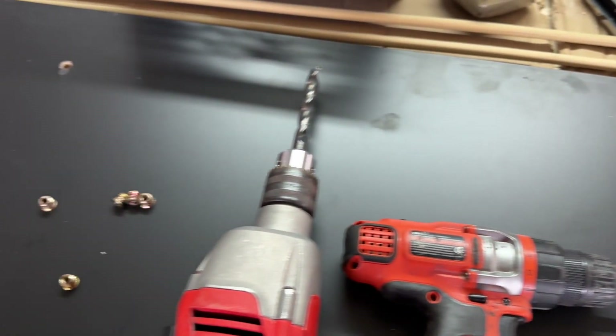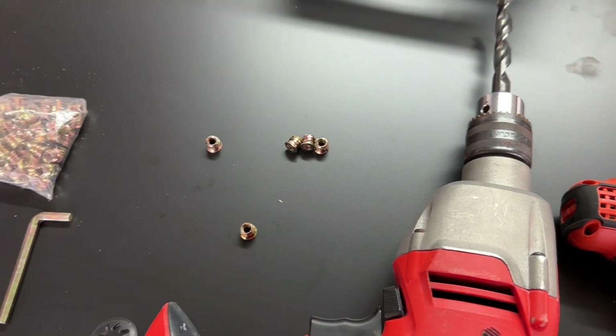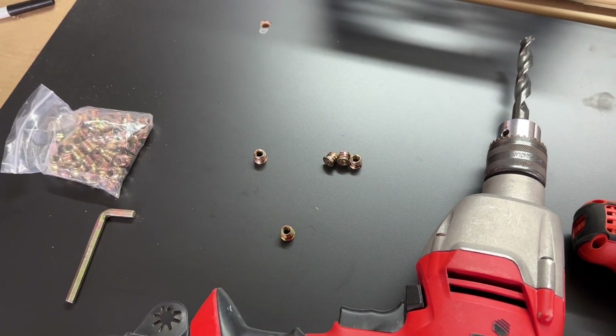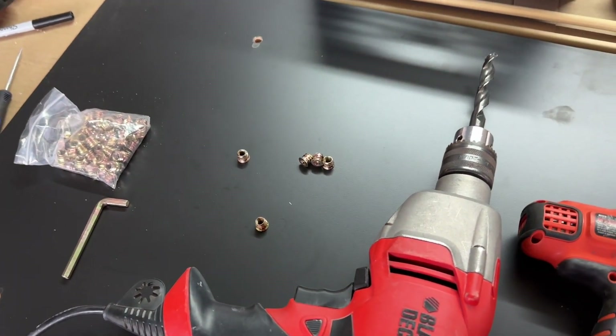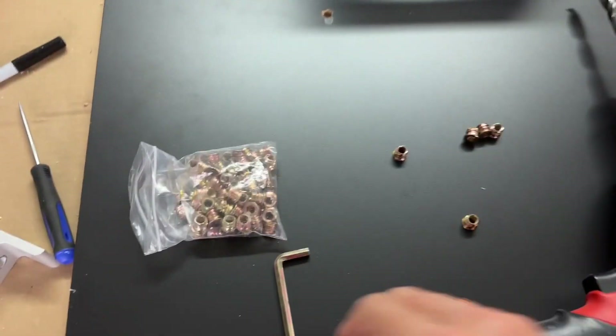Using the oversized drill bit in reverse helps to prevent breaks in the laminate. If you just try to put these in without doing that — without counter-sinking the hole — you'll get the laminate to lift off as you thread the threaded inserts in.